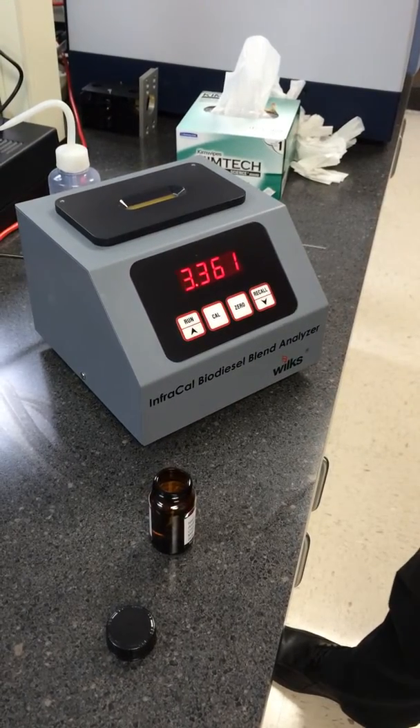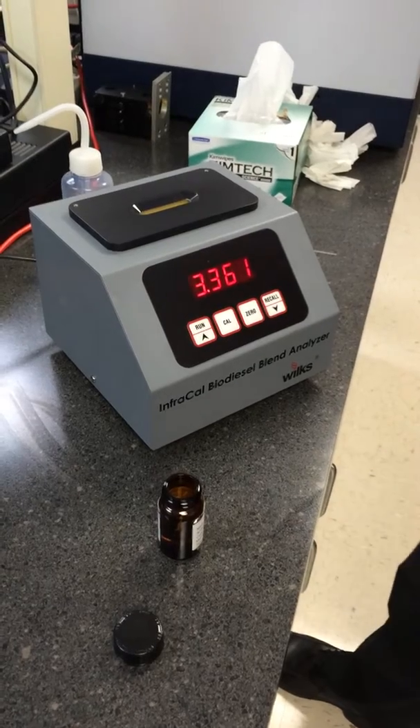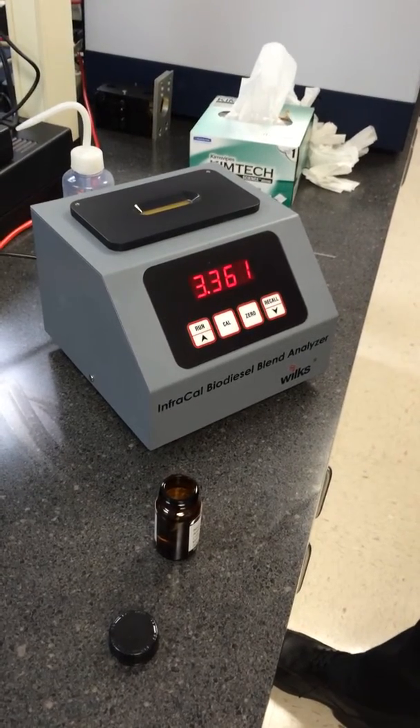A number around three should appear on the screen. If this number gets below two, you'll want to contact Wilks.